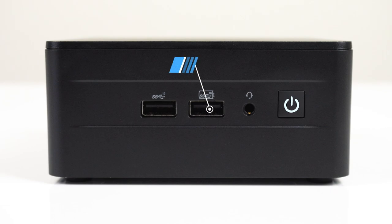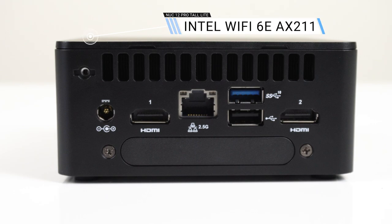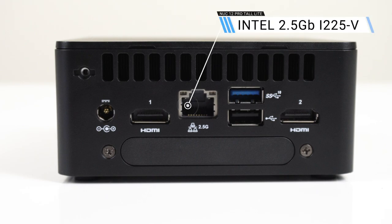I've got the Lite version here, which isn't for sale in Oz. The difference with the Lite model is that the dual Thunderbolt 4 ports on the rear have been removed as a cost saving measure. Since it's not for sale here I can't tell you how much cheaper it is. Anyway, I'm going to review this i5 as if it was the regular tall version for $780 AUD.